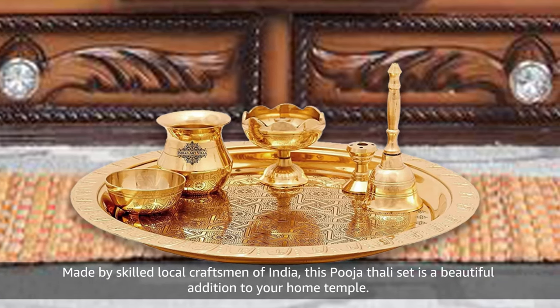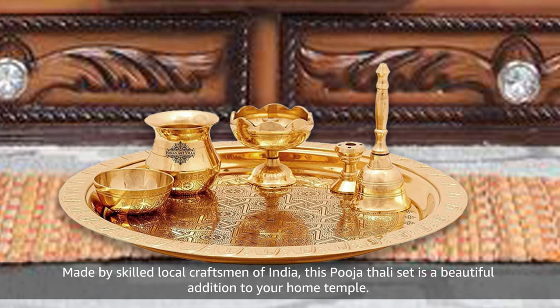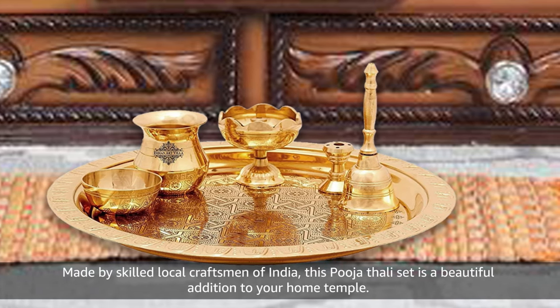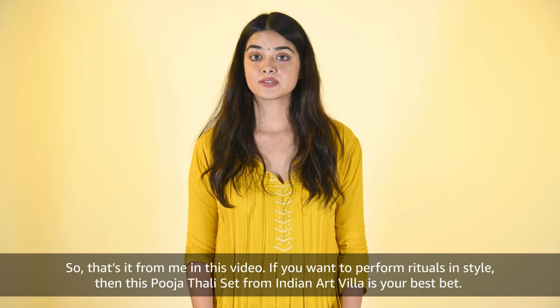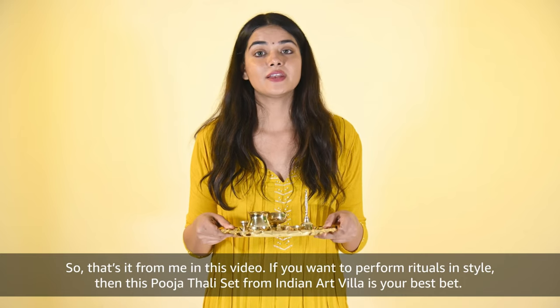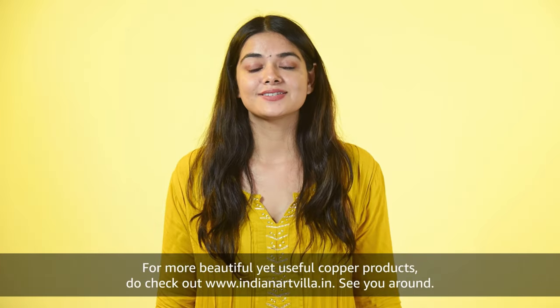Made by skilled local craftsmen of India, this Pooja Thali set is a beautiful addition to your home temple. If you want to perform rituals in style, then this Pooja Thali set from Indian Artvilla is your best bet. See you around.